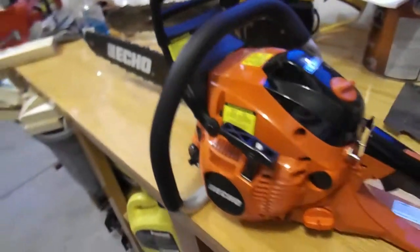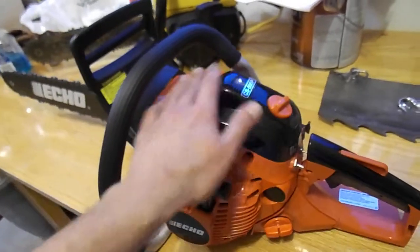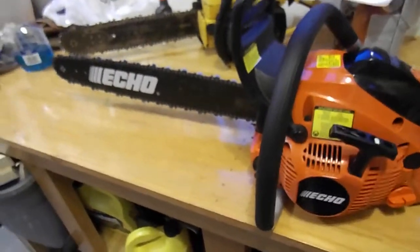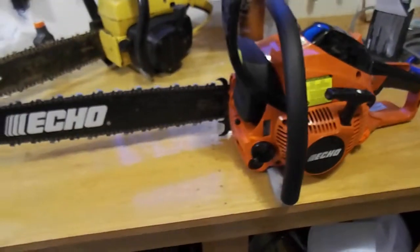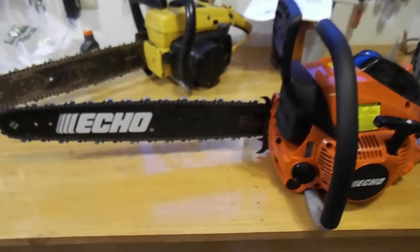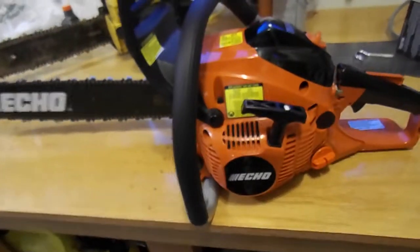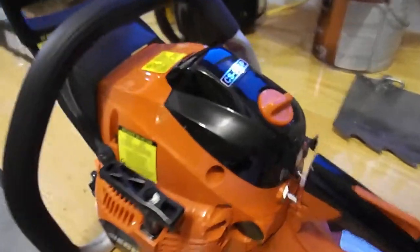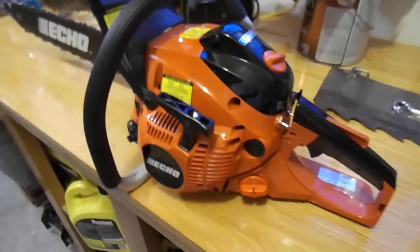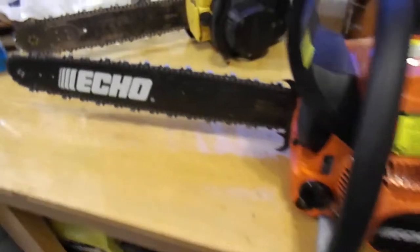I looked up some stuff on Echo to see what they had, and it almost seemed like all their saws were professional. When I talked with the owner, he showed me what he had on display. I asked about the Timber Wolf, thinking it was a professional saw, but he said it wasn't. After I explained what I was doing, he said the model I'd want is the CS 500P.